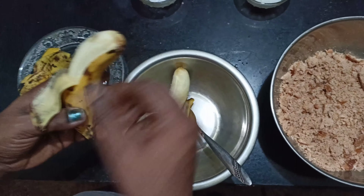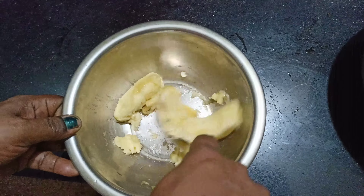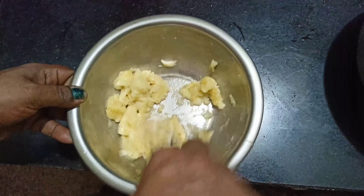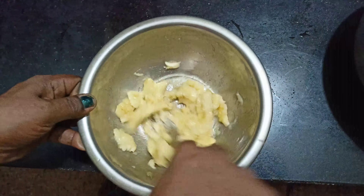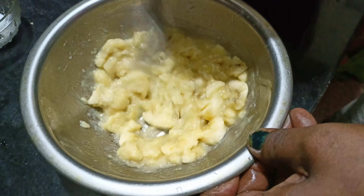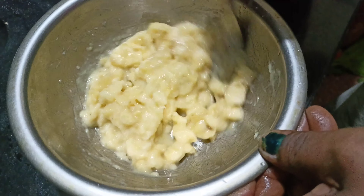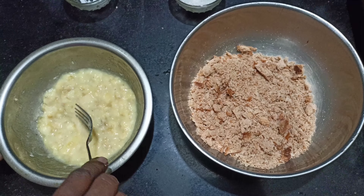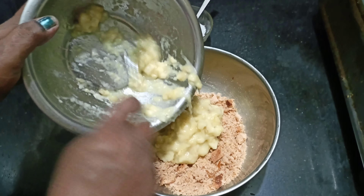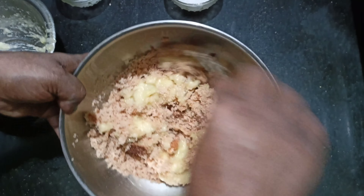I am going to put the bread on the right side. This bread is ready. Put the bread on the plate and add the bread to the plate.